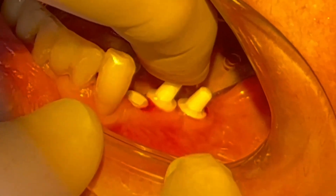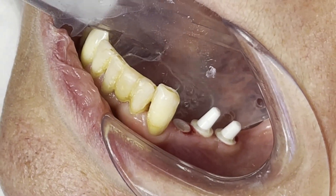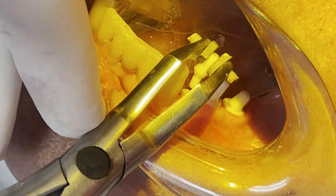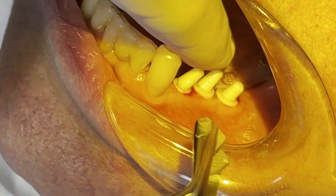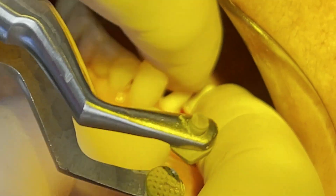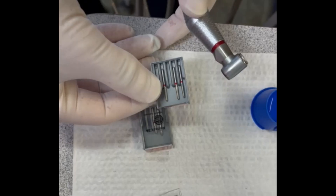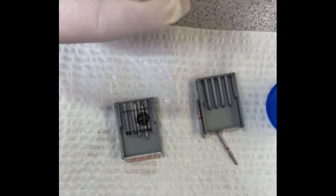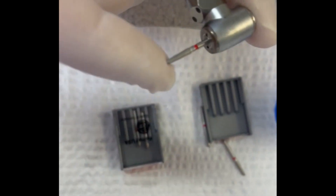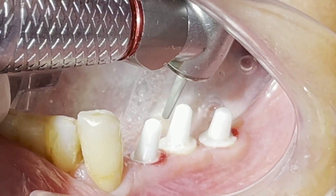For all three implants I chose angled abutments with them all facing labially, to be closer to the opposing dentition — which is really a full denture — but it also creates a little more room for the tongue. These abutments are preppable, which means we can prep them just like teeth, as long as we use our brand new red stripe fine diamond burrs.